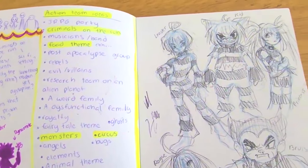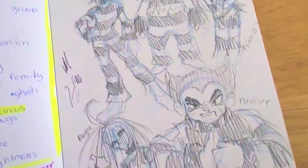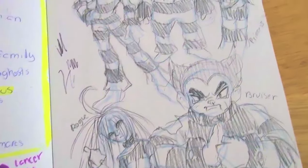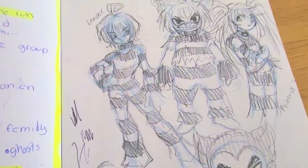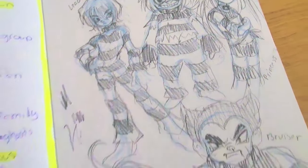These are concepts for my character design class. This was some thing I had where it was supposed to be like a group of kids that were experiments and they all escaped or something like that. I do like the designs, but I didn't go with this concept.